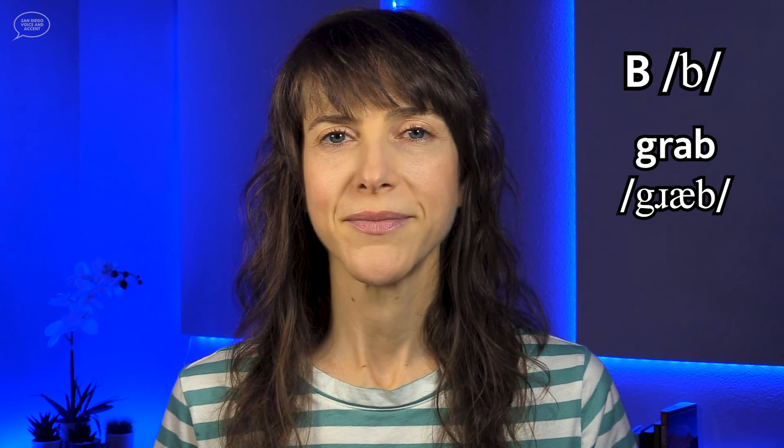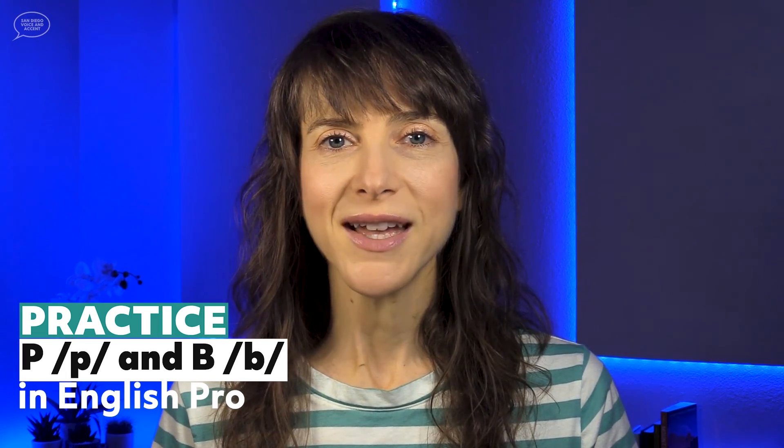Table. Grab. Thanks so much for practicing the P and B consonants with me. I hope this video was helpful. But we don't have to end the practice here — let's keep working together. Check out the additional practice videos of the P and B consonant sounds in English Pro, my comprehensive online accent training community. The details on how to enroll in English Pro are in the description below. Thanks and have a great day!